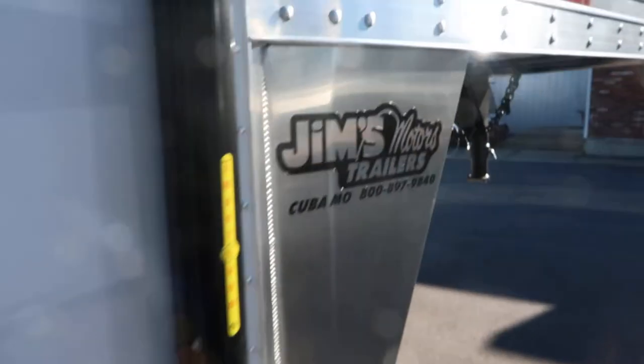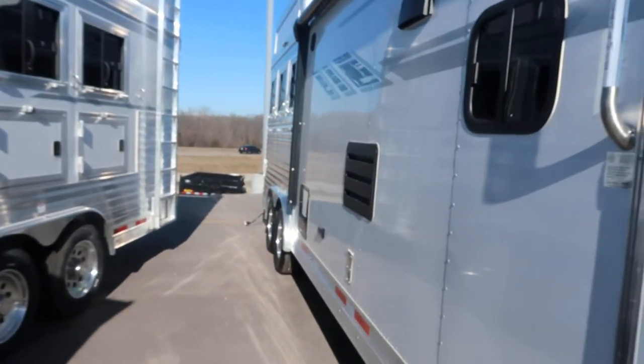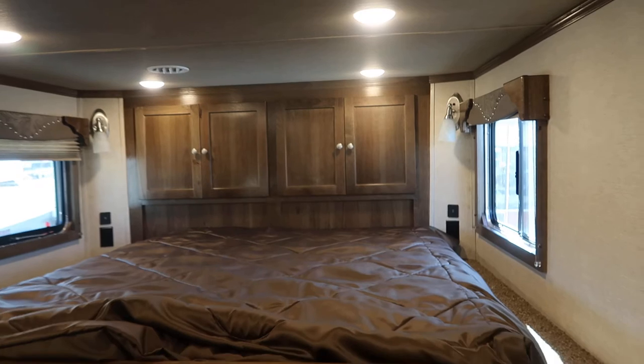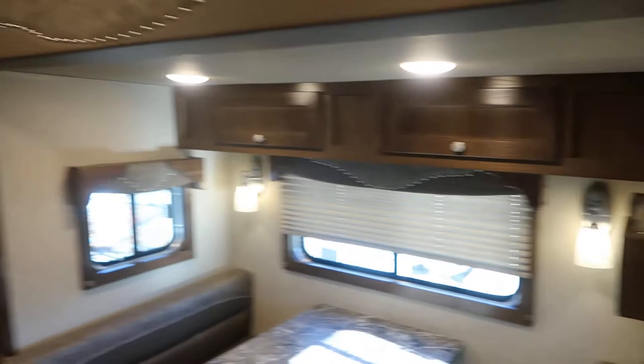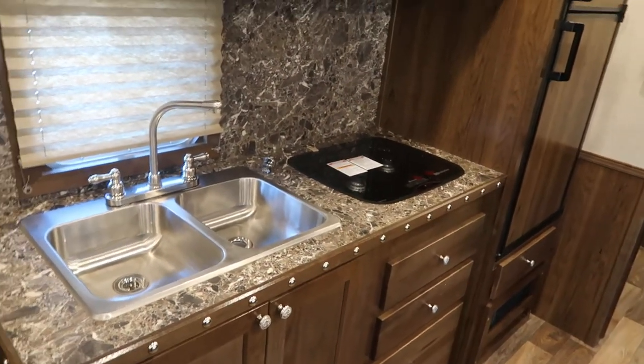One more thing on the outside: on the SMC's, the master cut-off switch is right here alongside the battery box. You should have your switch on any time you're pulling it or using it. I suggest that wherever you're going to store your trailer, if it has power, always leave it plugged in and on so your battery is constantly keeping a charge via the onboard tender — your battery lasts a lot longer that way. If you don't have power available, go ahead and turn it off.